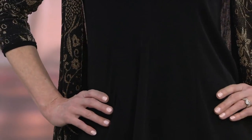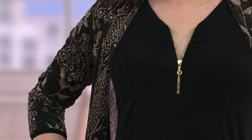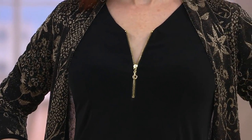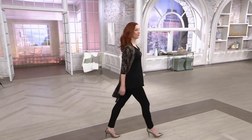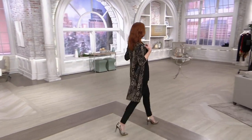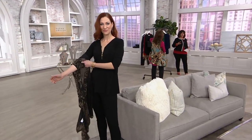Does the zipper work? Yes, it's fully functioning. So if you want to pull this over a turtleneck, or if you want to wear a lace camisole underneath, you can open up that zipper. Kate opened it halfway — it's a beautiful exposed zipper, which gives you a little bit of a jewelry effect. And it's your favorite, Antonella — it's fit and flare. My absolute favorite.